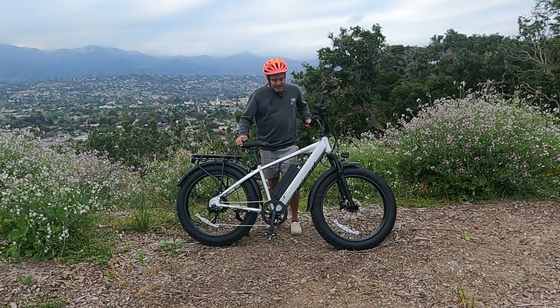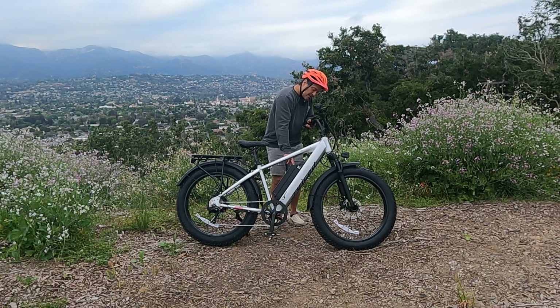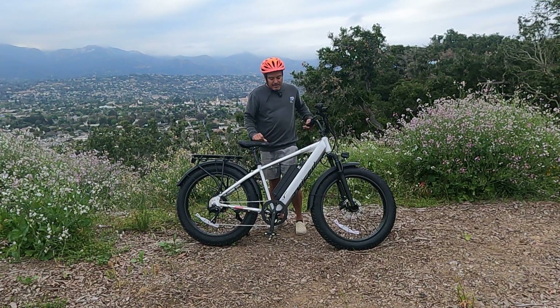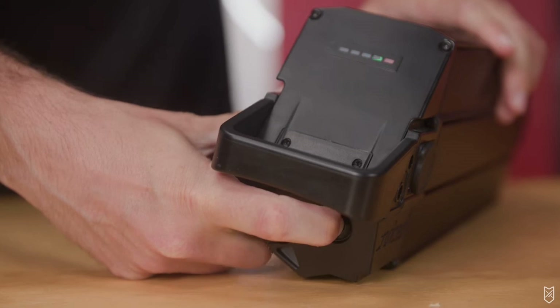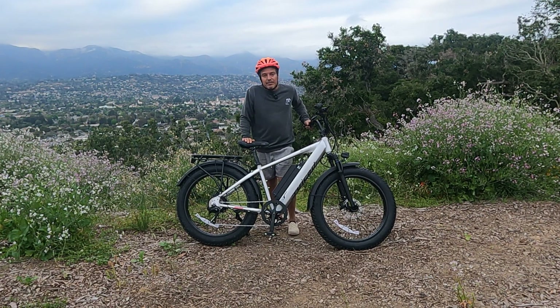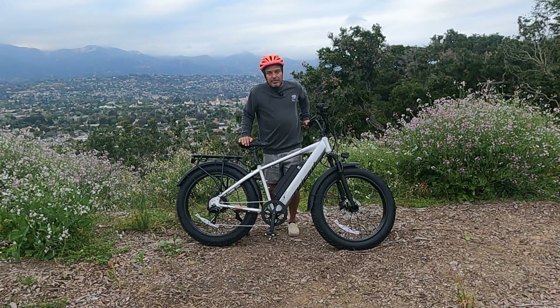Another minor nitpick: there's a power button on the battery that lets you check battery life without turning on the bike's controller, which is cool. However, you can only access it by taking the battery out. If you're charging at home that's fine, but it would be great if the button were accessible on the outside without unlocking the battery. Maybe that's something they can improve on the next edition.